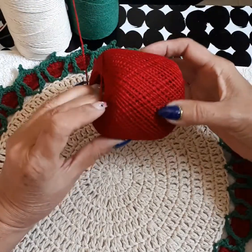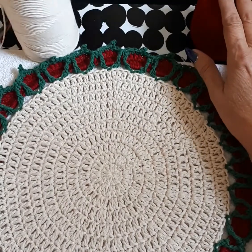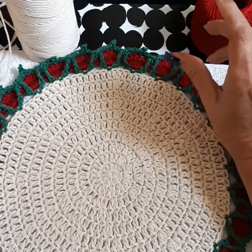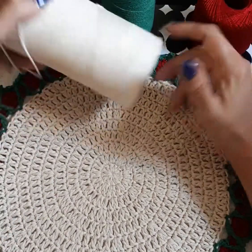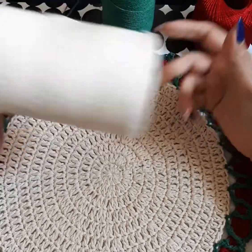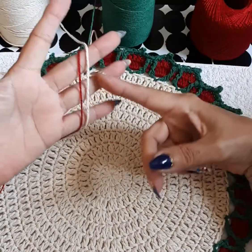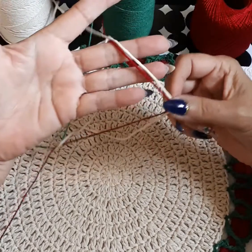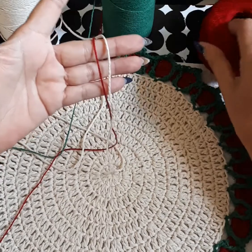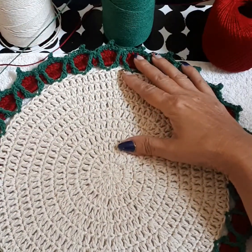We're going to use four-ply — this is a deep red, 100% cotton. We're going to use this forest green, 80% cotton 20% fiber, and also the cream beige, also 80% cotton 20% fiber, but they're all four-ply. The only difference is this four-ply is a little bit thicker than the regular little cone, which is just perfect for this type of doily.